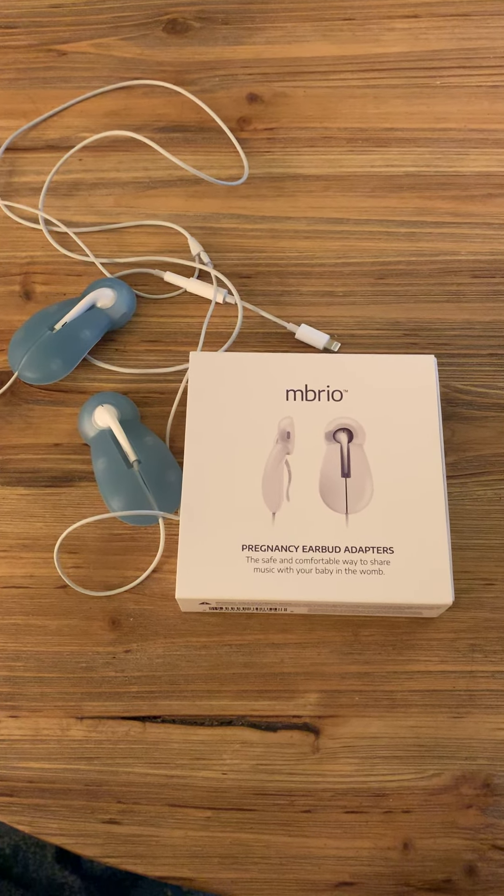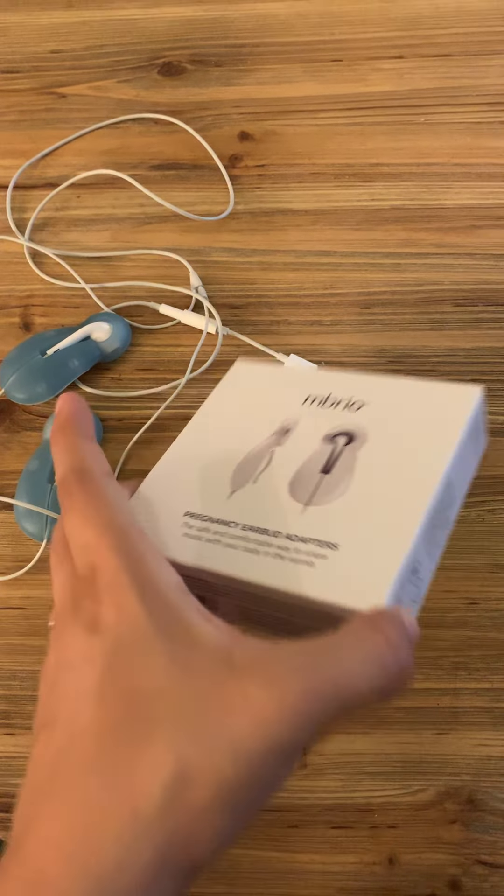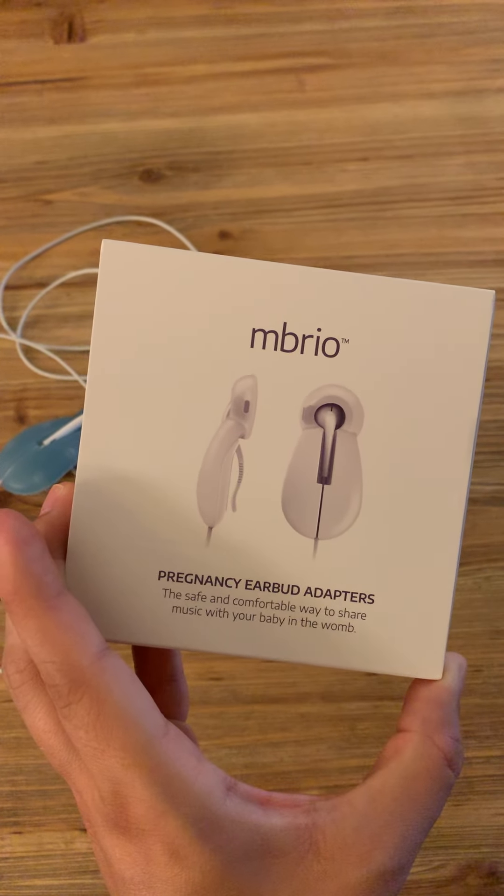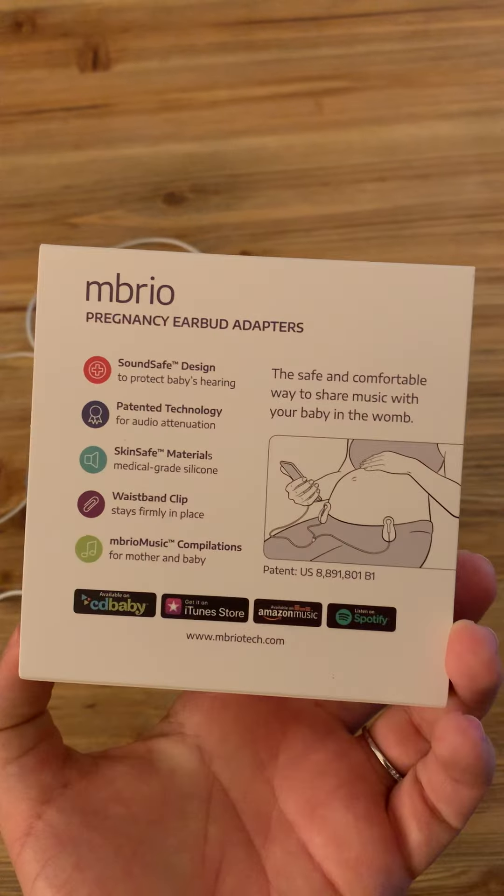Hey y'all, good morning! I just wanted to share a little bit more about these great pregnancy earbud adapters that Embryo Tech sent me to use with our new little guy.